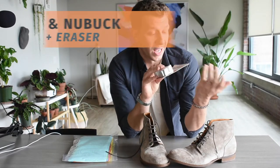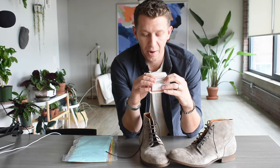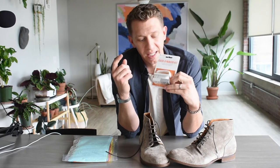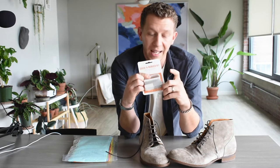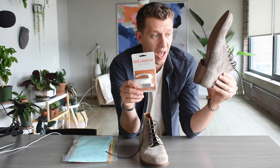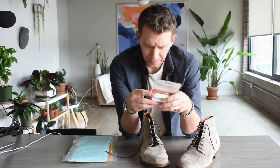Here is what you need to clean a pair of suede boots. Number one, the most important thing is a suede and nubuck kit. I really like this one from SoftSoul — we have a link in the description below. It's from Amazon and it's under $10. It comes with the two most important things: a suede brush and a suede eraser. That's going to take care of probably about 80% of all the stains you get on your boots without needing any solutions or cleaning products.